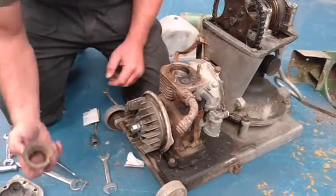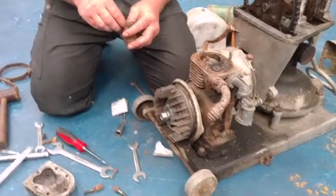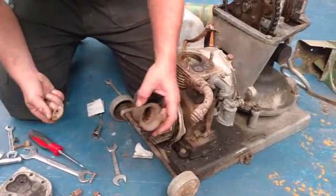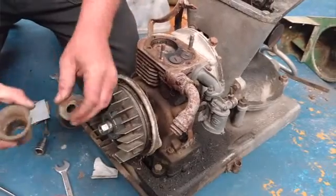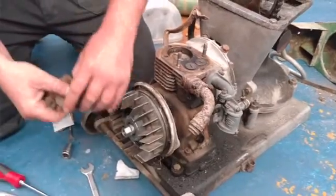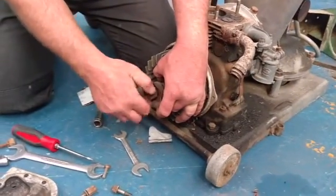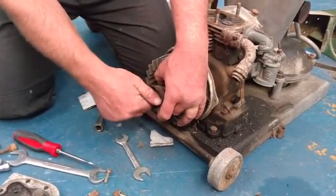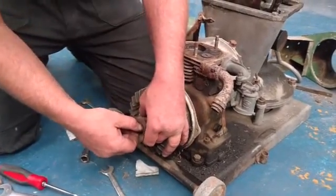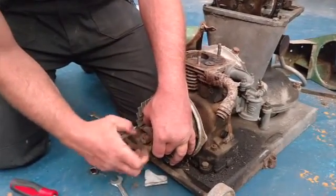That is tight now. So we're just going to throw the starting pulley on it, find a bit of rope if there's one about somewhere, and see if we've got a spark. We'll have a little clean up if we do get a spark. You know what Ash, you're right - you're always bloody right aren't you. It would be fine if you kept your mouth shut.